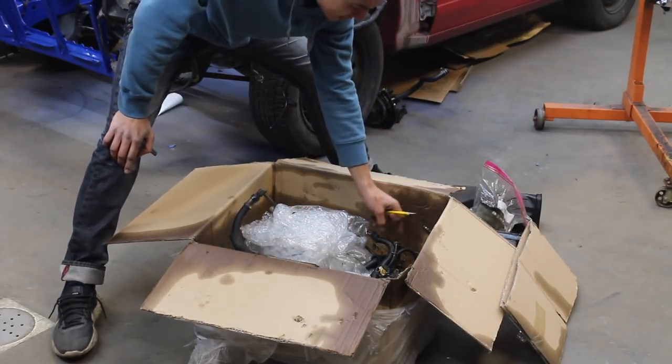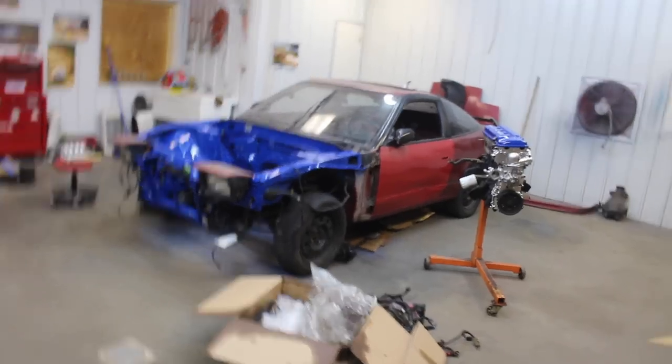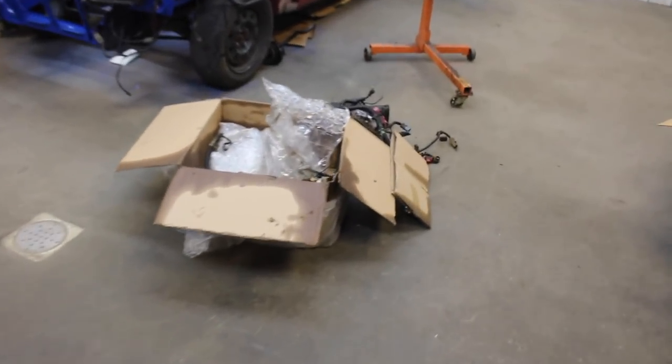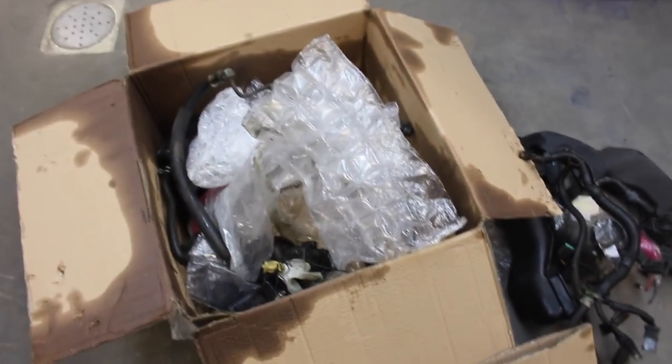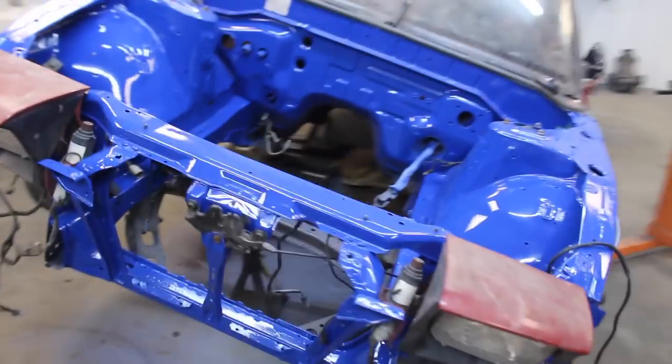We have a lower harness which definitely needs to be cleaned up. Silly me thought I was done cleaning on this build, but looks like we got a whole new batch of parts to start cleaning. We'll go ahead and get everything all spiffy looking nice again. The motor's looking real clean - bit of a change of plans here.